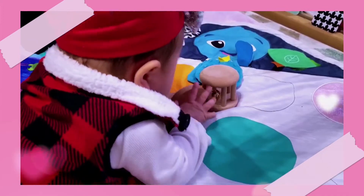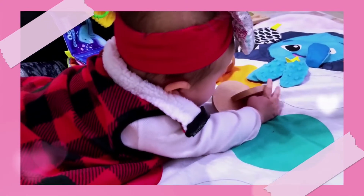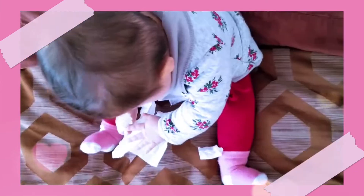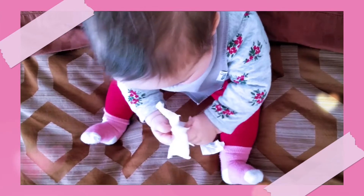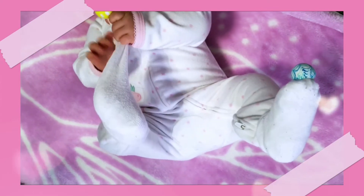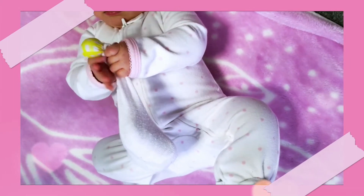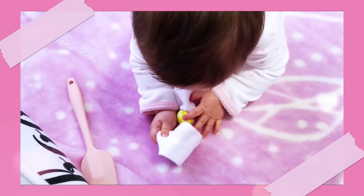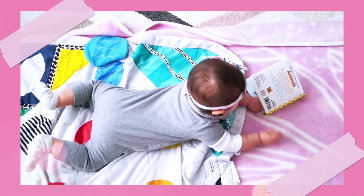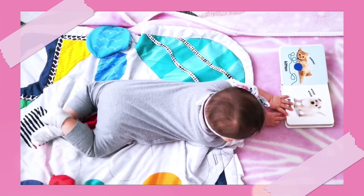At 5-6 months we're continuing to help our babies develop their hands. We started this by giving them rattles and interlocking discs to grasp and maneuver from hand to hand. Now we're focusing on finer motor skills by giving them things like the magic tissue box to pull out smaller tissues, as well as items like the spinning rainbow to reach out and hit with their hand. A big focus at this age is also tummy time — not only staying on their tummy but starting to really use that arm strength to push up so their chest lifts from the floor. This is the strength they will need to start crawling.